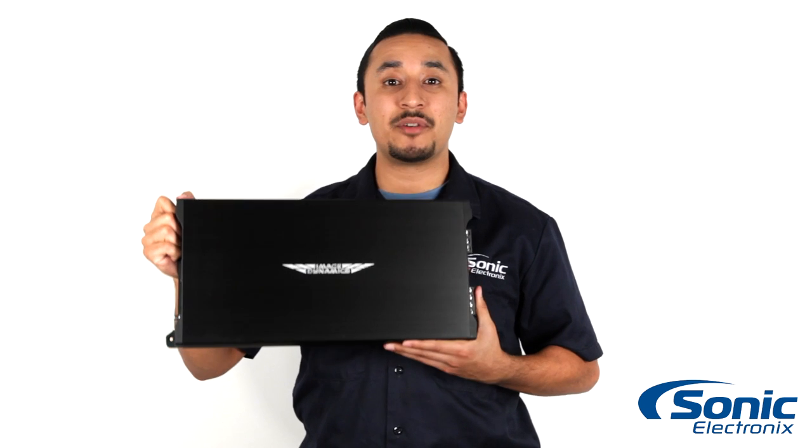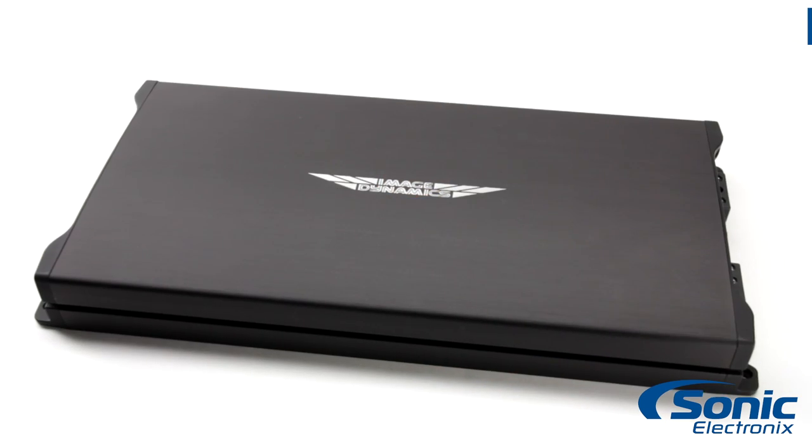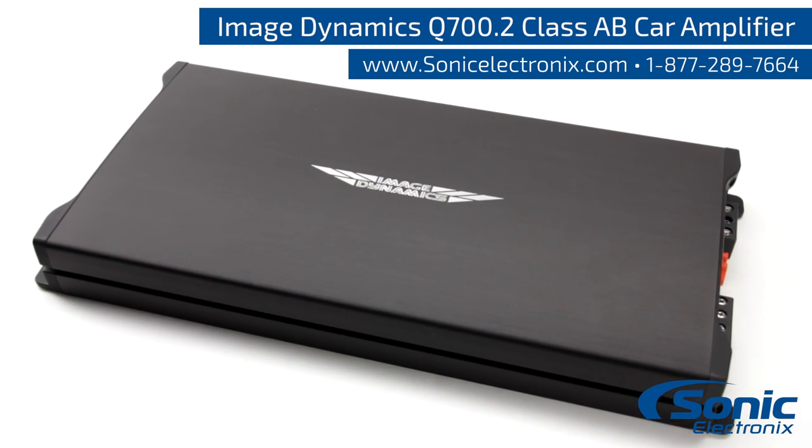So once again guys, this is the Image Dynamics Q700.2 High Fidelity 2 channel amplifier. Make sure to check them out today at SonicElectronics.com. We'll see you next time.